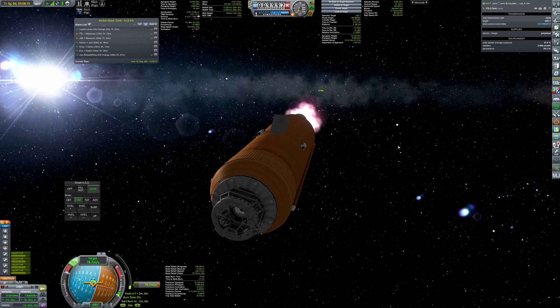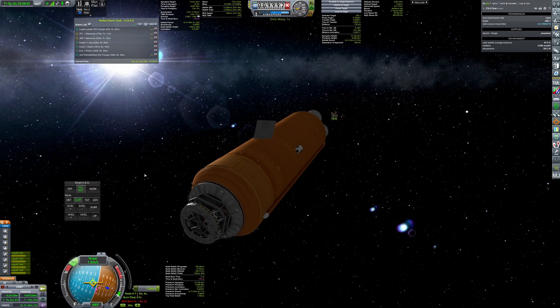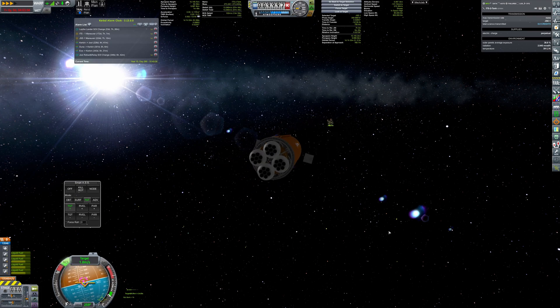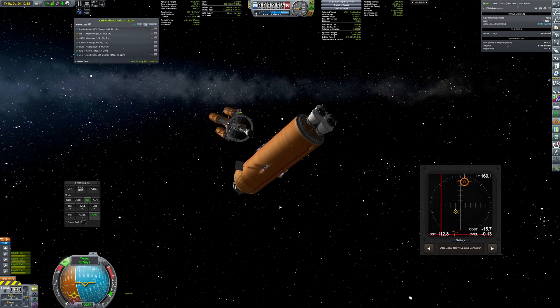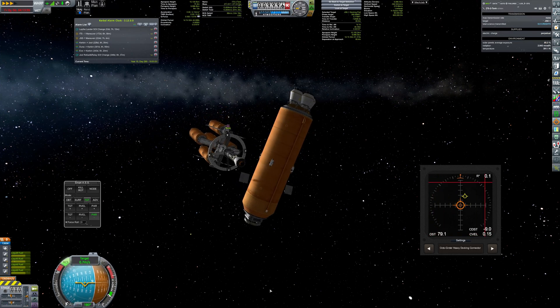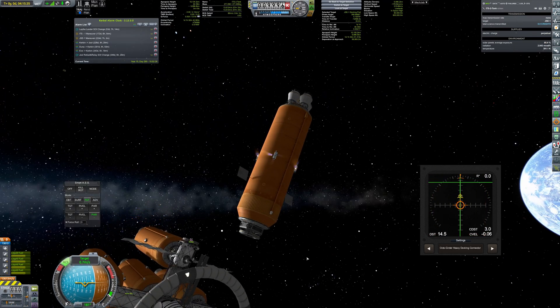The GSE is parked on a 10,000 km orbit around Kerbin. It has used a considerable amount of fuel to get there, so it needs to be filled up. I'm sending up two 300-ton tankers — they should be enough to refuel the main tanks.